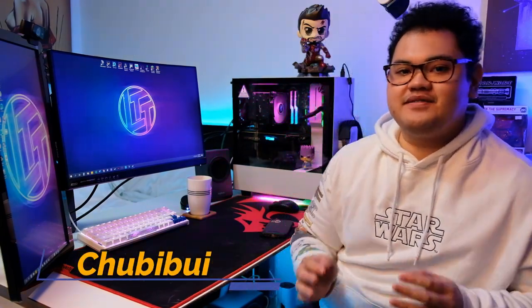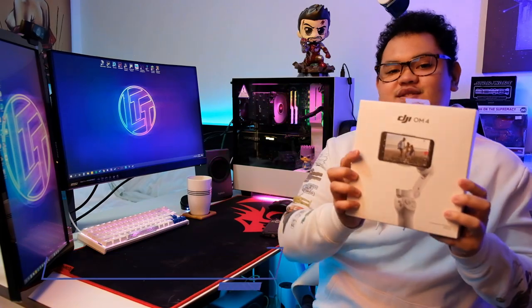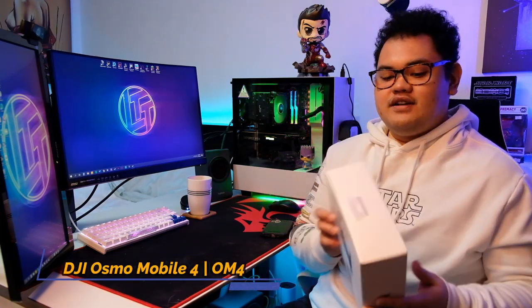Alright, hey guys! Chubbyboy here and welcome back to my vlog! For today we're going to do my first unboxing video. We're going to unbox the DJI Osmo Mobile 4, or DJI OM4 for short.